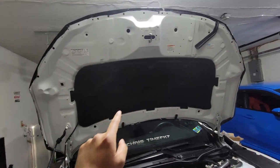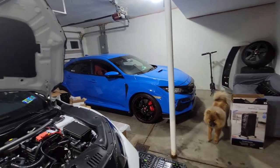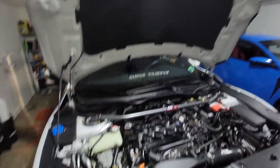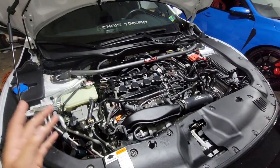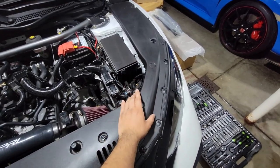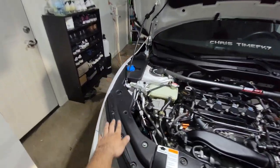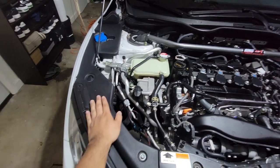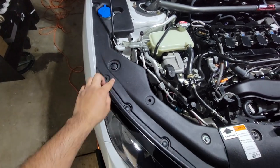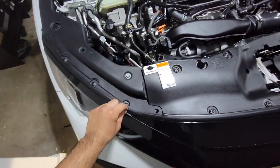I forgot how heavy the hood for the FK7 is — I'm used to opening up that other hood because I'm always cleaning the engine bay. Everything feels ten times heavier when you're sick. This is the engine bay cover that I got from Amazon. I'm out of breath — I just opened up that hood.